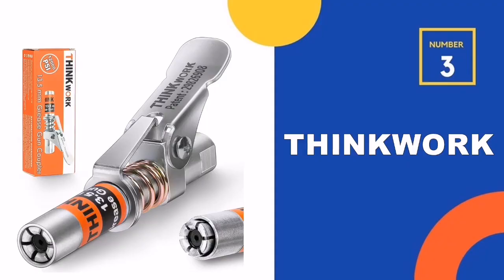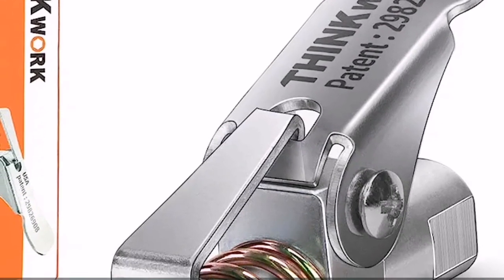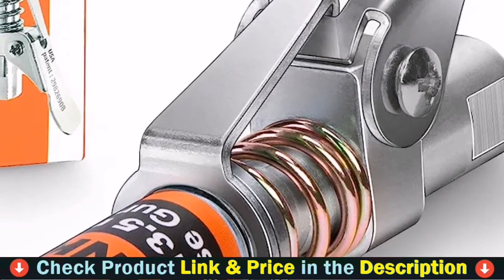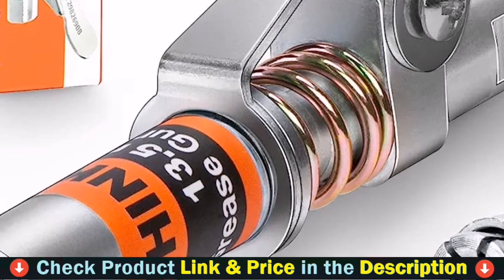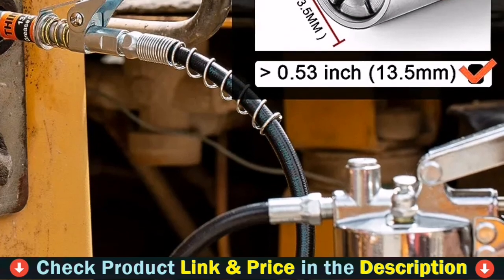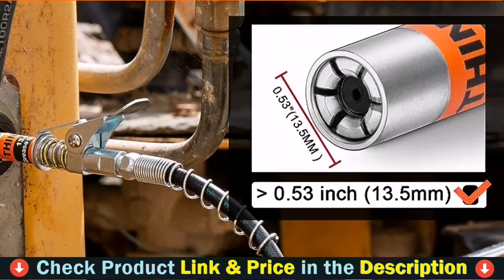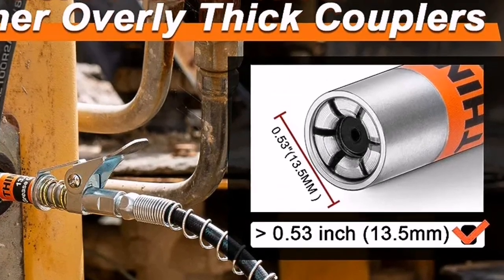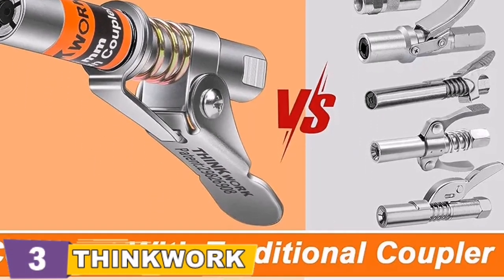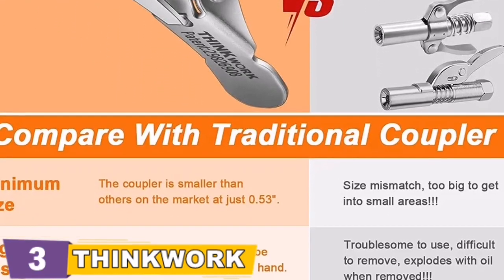Third pick on our list is the Thinkwork Grease Gun Coupler. The grease gun is made from premium quality zinc-coated alloy steel. Its new patent retract mechanism pulls back the inner seal and leaves the outer socket ring wide open, which helps locate Zerk fittings at blind spots. The coupler has a dust-proof cap design so the grease gun cap can avoid pollution from dust and rust powder, keeping clean lubricating oil in the machine and maximizing service life. The 13.5mm grease gun adopts a dual-gear labor-saving design with a six-jaw coupler to ensure long-lasting, stable performance — tighter and no leakage.